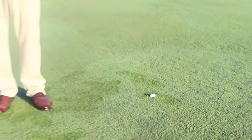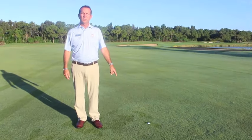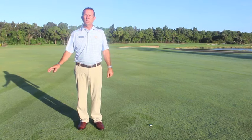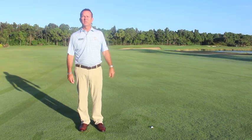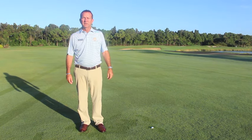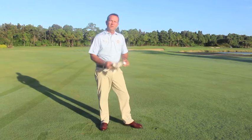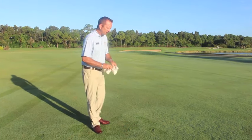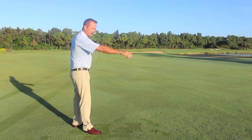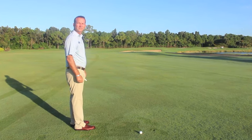Our next local rule is the embedded ball rule through the green. You may take relief if your ball is embedded in the fairway or the rough, but you cannot take relief if your ball is embedded in the hazard or in the bunker. To take relief, just take the ball out — you may clean it. Your nearest point of relief, no closer to the hole, and drop it just as close as you can to your mark. Now the ball is in play.